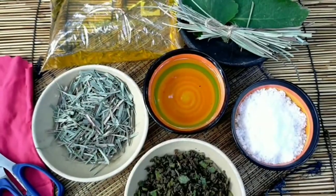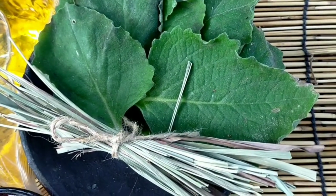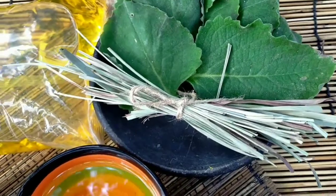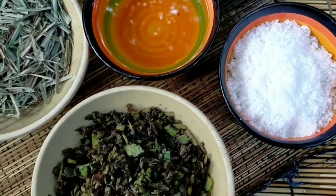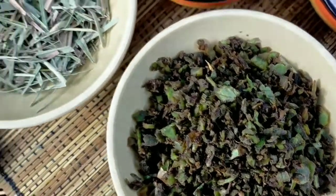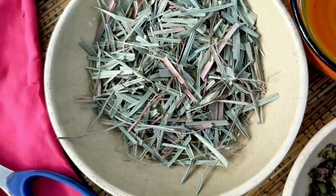Umpisahan na natin ang paggawa ng DIY insect repellent. Meron po tayo ditong lemongrass — pwede siyang dry, pwede rin fresh. Meron din tayong oregano leaves at gagamit din tayo ng oil, ganon din ang asin. At saka ang oregano leaves na tinaddad ko na ng maliliit, ganon din ang ating lemongrass.